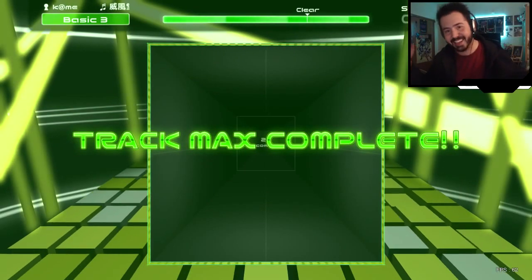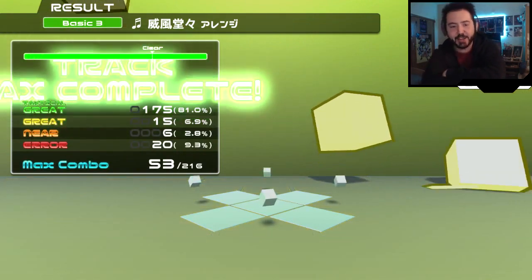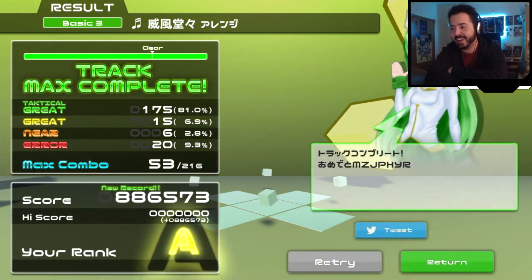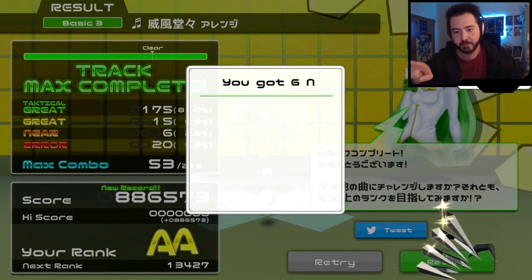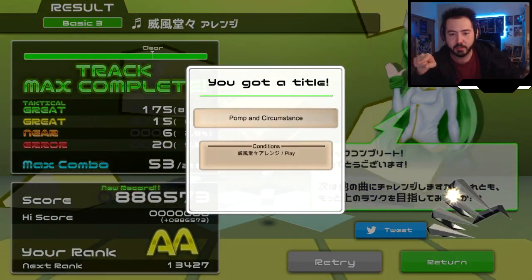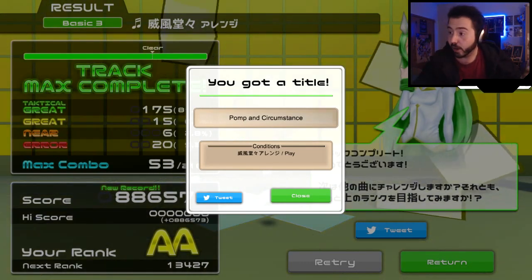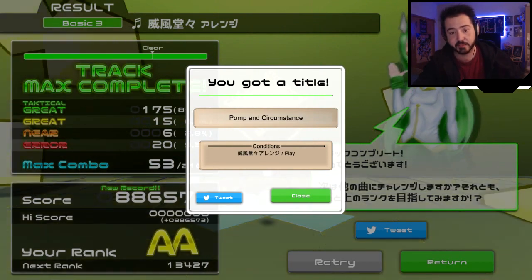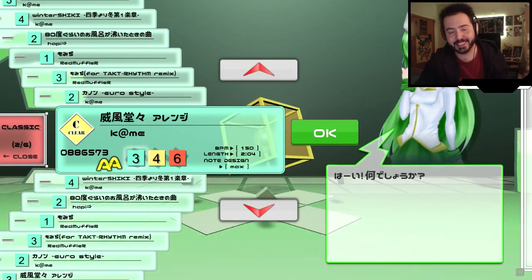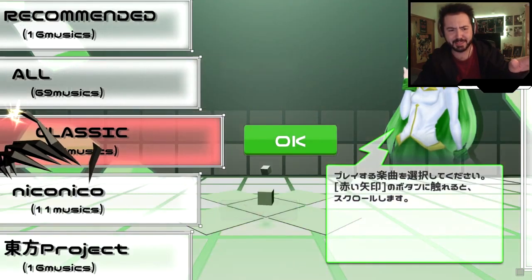Oh my god, look at that! Yeah, that's right — I go on championships. I know how to flail my hands around like a lunatic. I got a title — Pomp and Circumstance... I stood here staring at it, it doesn't say circumcise, it says circumstance. Okay, well on that note — oh damn, double A, dude! Look at that. Papa's a professional.